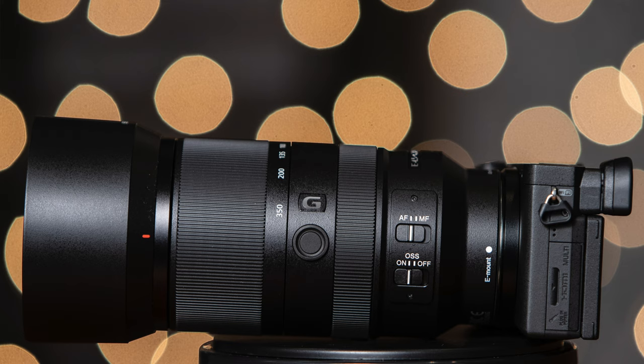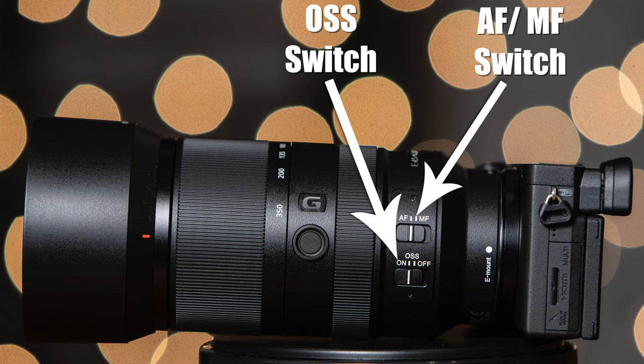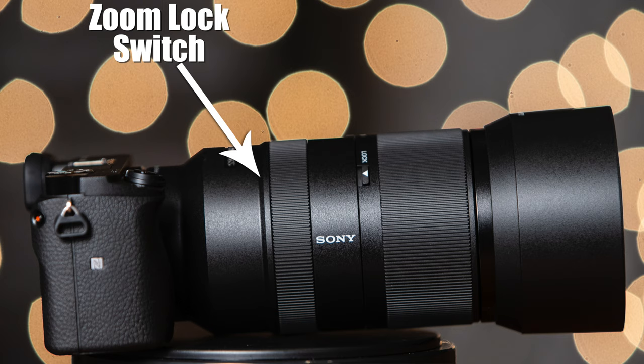The weather-sealed design is very nice if you're out in dusty environments or a little bit of inclement weather. This is good for field sports, motocross racing, car racing, wildlife photography, and things like that. The lens also has a bunch of manual controls on the side: an autofocus-manual focus switch, an optical stabilization on/off switch, a customizable focus hold button, and a zoom lock switch so the lens will remain locked at 70mm. Over time the lens might loosen up and you might get a little lens creep, and the lock switch will keep it closed.